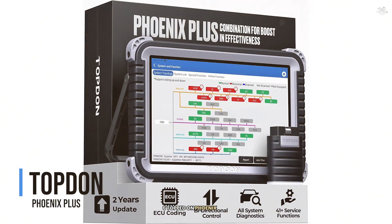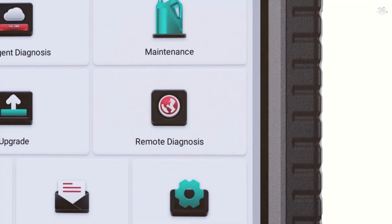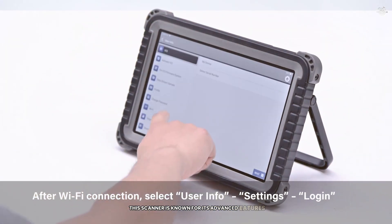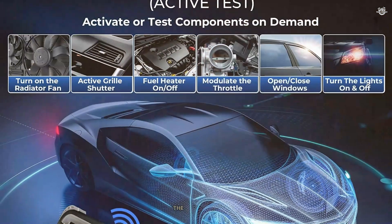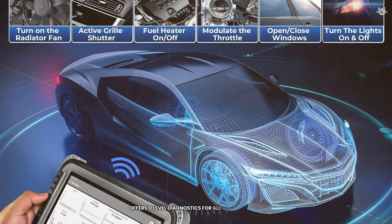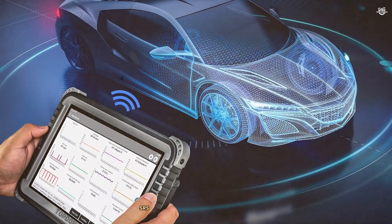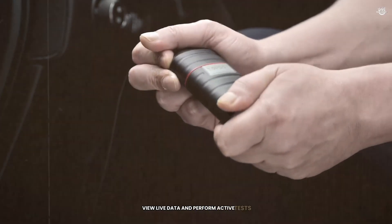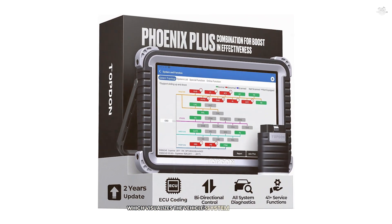At number 6 is the Topdon Phoenix Plus. This scanner is known for its advanced features and user-friendly interface, making it a top choice for professional mechanics. The Phoenix Plus offers OE-level diagnostics for all major systems, including engine, transmission, ABS, SRS, and more. It can read and clear codes, view live data, and perform active tests. One of the standout features is the topology map, which visualizes the vehicle's system architecture, making it easier to identify and diagnose issues.